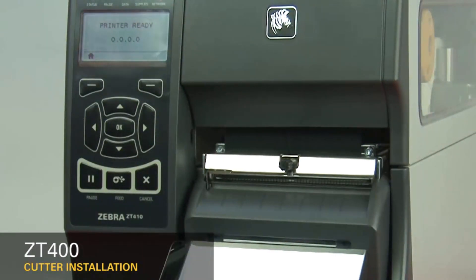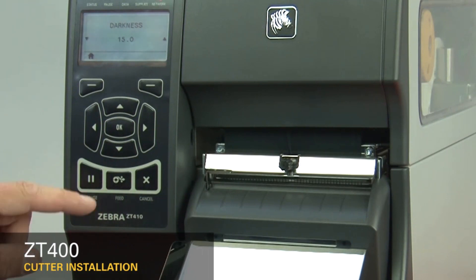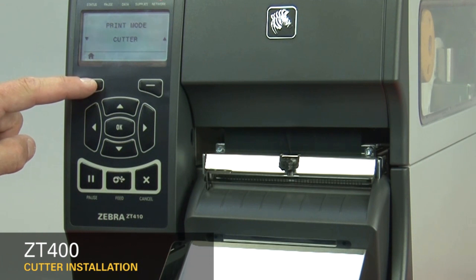Set the printer to cutter mode. Press Home on the display, then press OK. Press the right arrow six times to get to print mode. Press the up arrow five times to go from tear-off to cutter mode. Press Home twice.